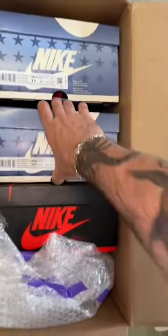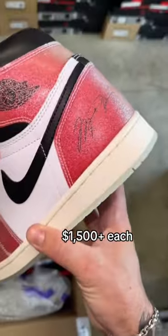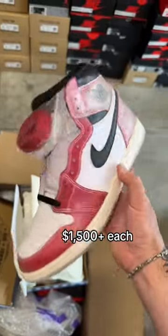First up, the two boxes that everybody knows — we have two pairs of Friends and Family Jordan One Highs with those blue laces. Trophy Room edition with that Mike signature right there. These things are fire.